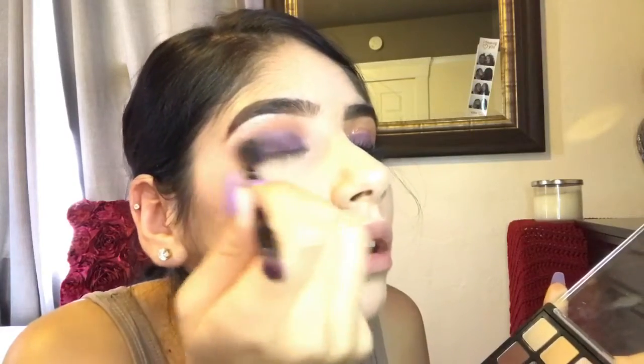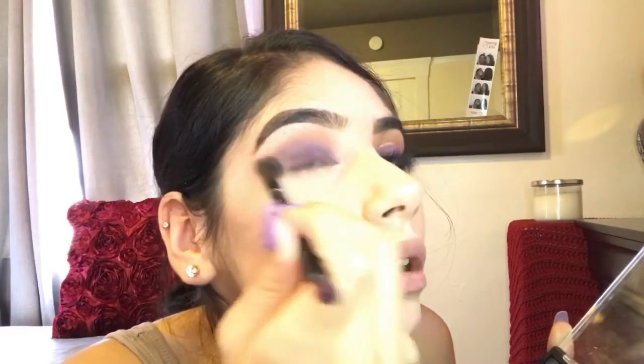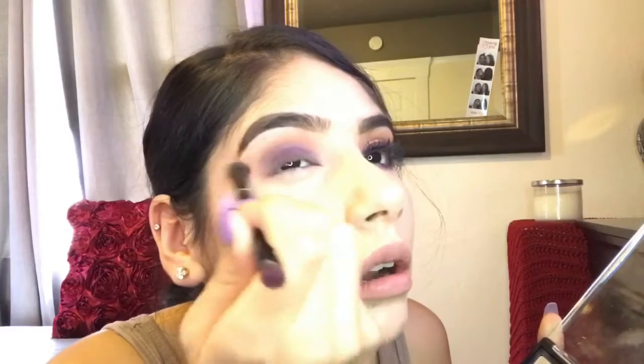So we don't want that line right there. Now we're going to go ahead and grab that brown shade again and blend that out into the purple that we had already smoked out. Now we're going to grab our gold glitter liner from NYX and apply that a little bit above your eye crease, in between the purple and your brown.